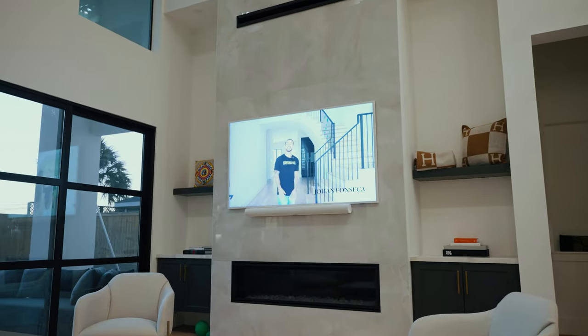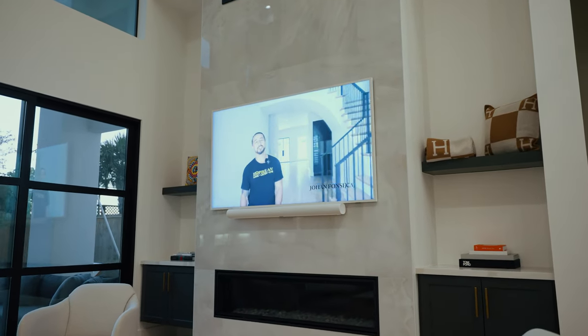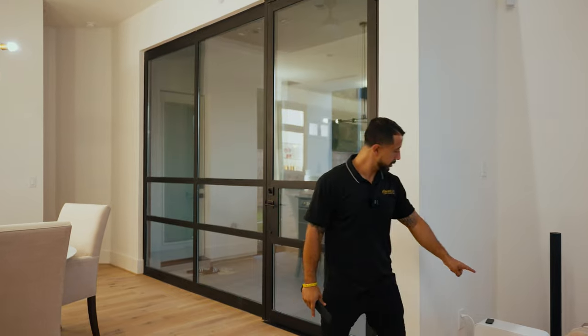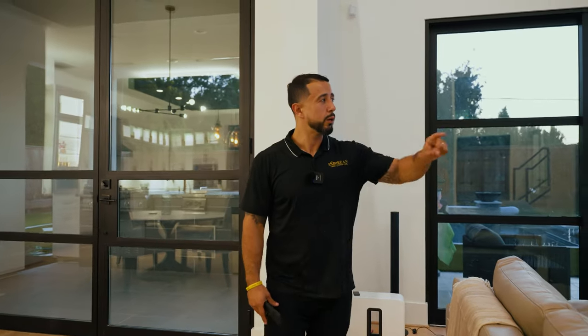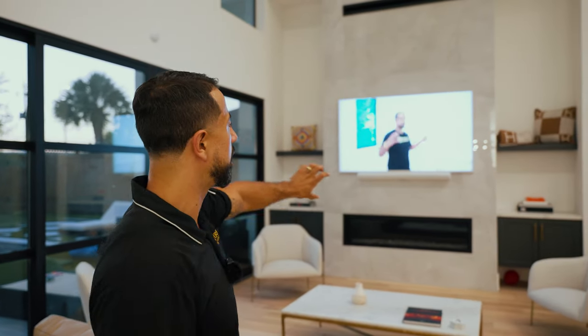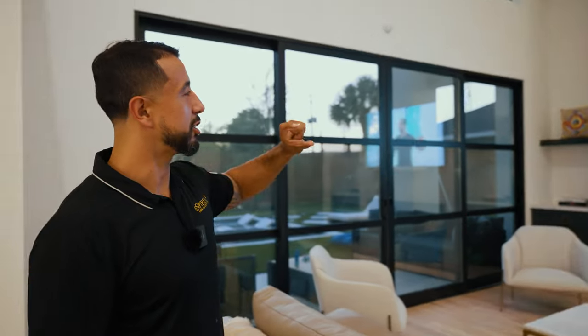This is a 75-inch Samsung Frame that we installed roughly three months ago — this was phase one. This is a Sonos Arc soundbar linked to the audio and video from the system. We have two rear Klipsch audio speakers in the ceiling and wall backed up by another Sonos amplifier, and a wireless subwoofer by Sonos. We chose the Sonos system to keep a sleek look and ensure the soundbar matched the white color and sharpness of this television.